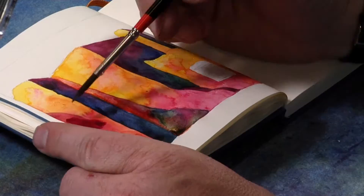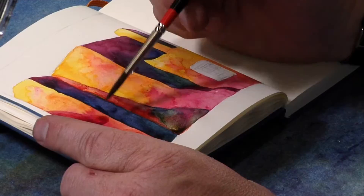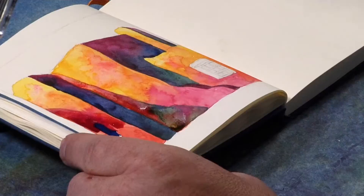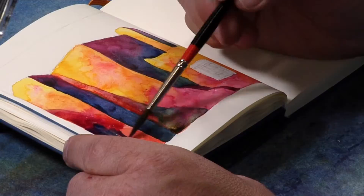You can reconstitute watercolors, which is a really great thing about watercolors, unlike oil or acrylic. Once it's dry, it's done. You're sort of stuck with it. You can paint over it with other color because it's all pretty much opaque.